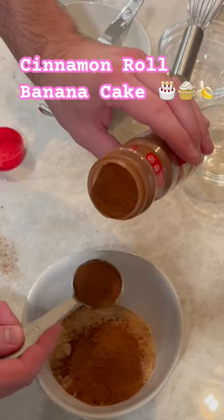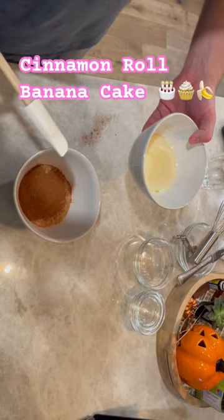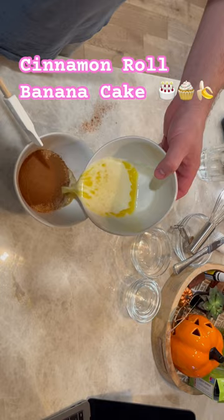Shout out Fit Waffle for the cinnamon roll banana cake recipe. Let's make the cinnamon swirl part. That's butter, light brown sugar, and cinnamon whisked together. Set it to the side.